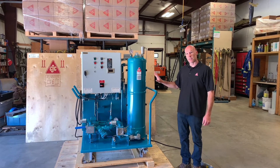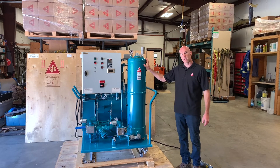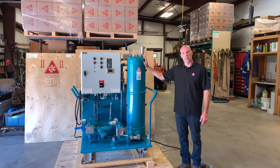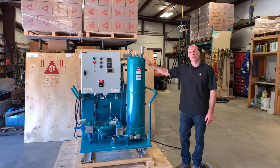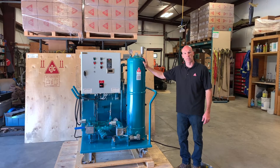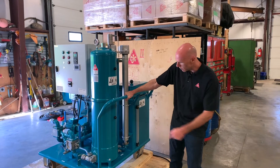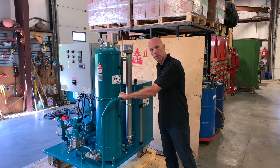This unit is built off of the robust HDU series and combined with a number of specialized features to make it very effective for dealing with high viscosity oils like you'll find in mining haul truck differentials and final drives. The MFU is on a mobile base with heavy duty casters and a big heavy handle for moving it around.